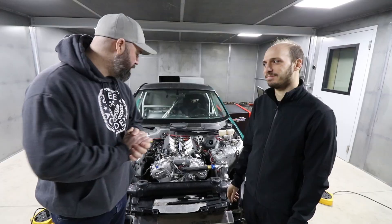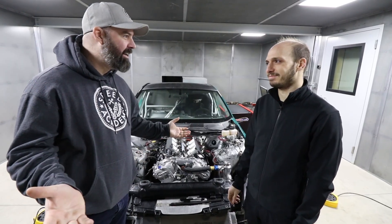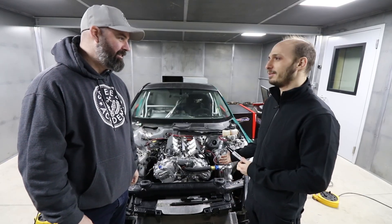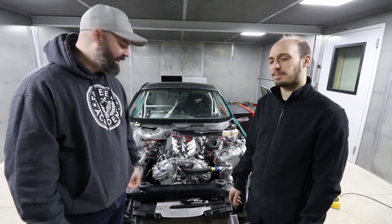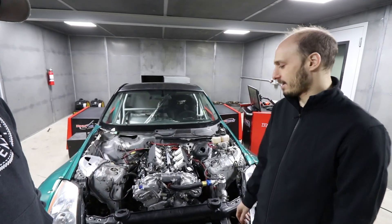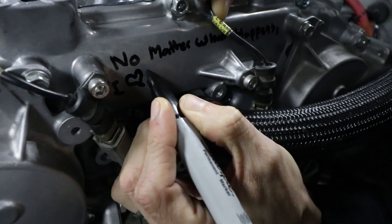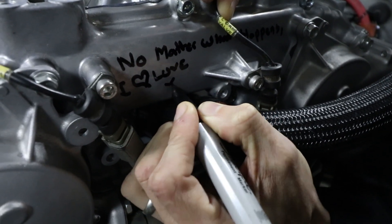Sasha has a bit of a tradition here — he signs his motors as a way of wishing them good luck. What's the message on this motor? We're going to go with 'No matter what happens, I love you.' He's a romantic at heart, everyone. Don't tell my wife.